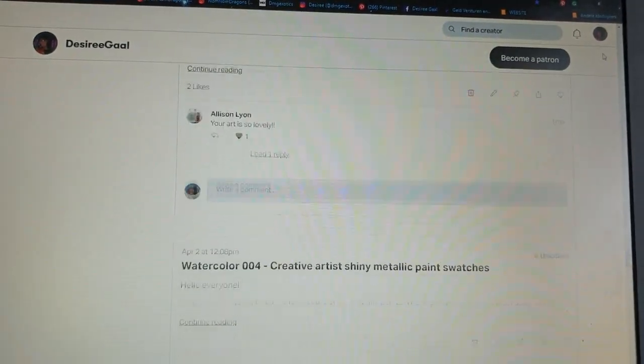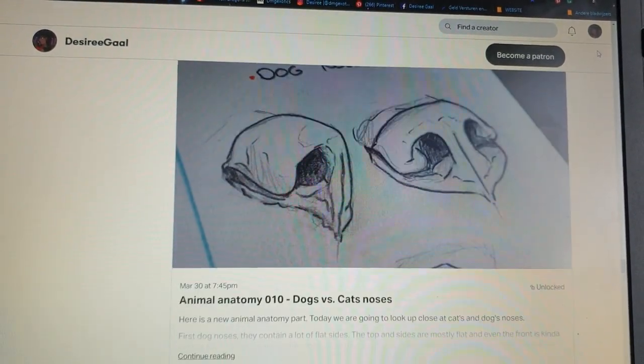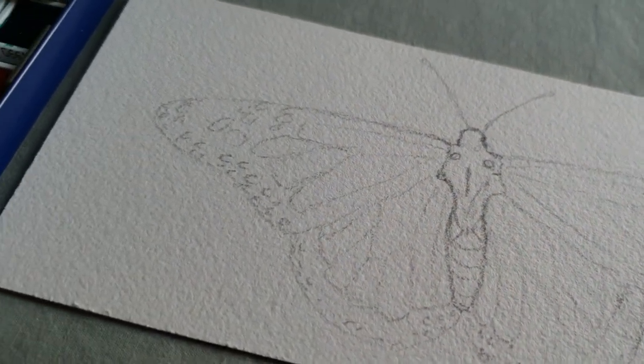So there is lots of exciting stuff on there, and if you are interested, I will leave a link below in the description so you can check that out.